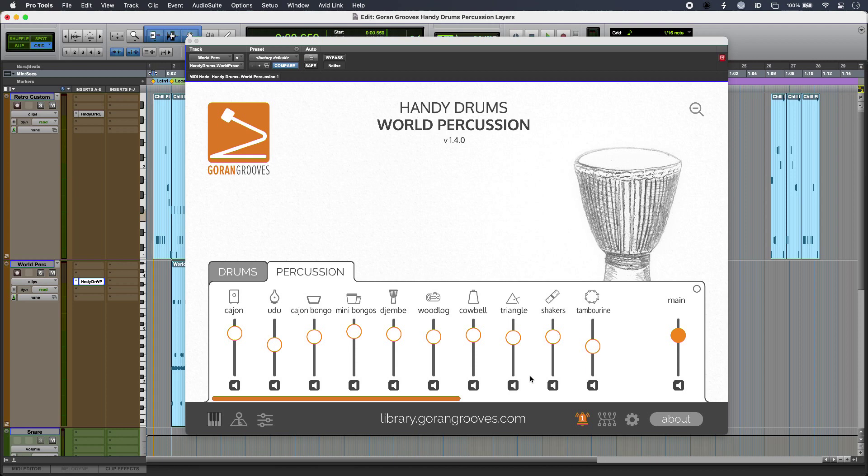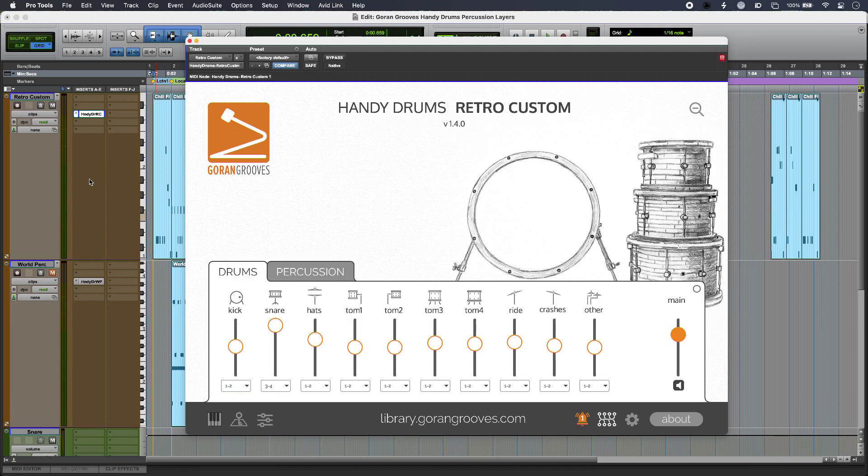Hi, this is Luke for Production Expert and today I'm using Handy Drums from Goron Grooves to add some extra movement and excitement with percussion layers. In my track I'm using Handy Drums Retro Custom and it's already sounding great, but as soon as I bring in Handy Drums Wild Percussion it really elevates and adds an extra dimension to the music.